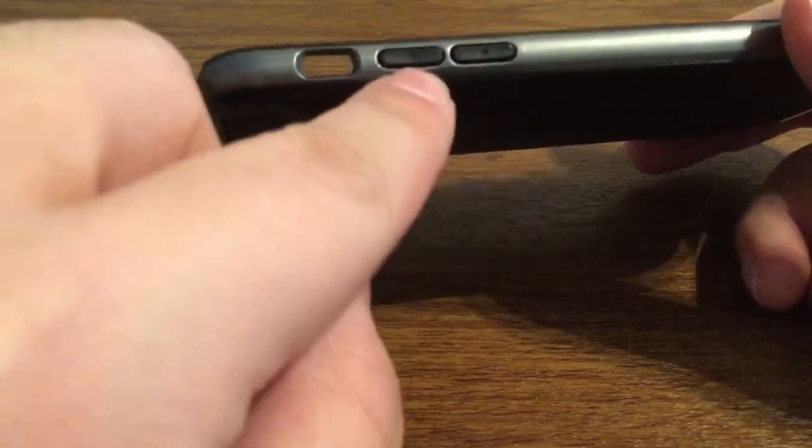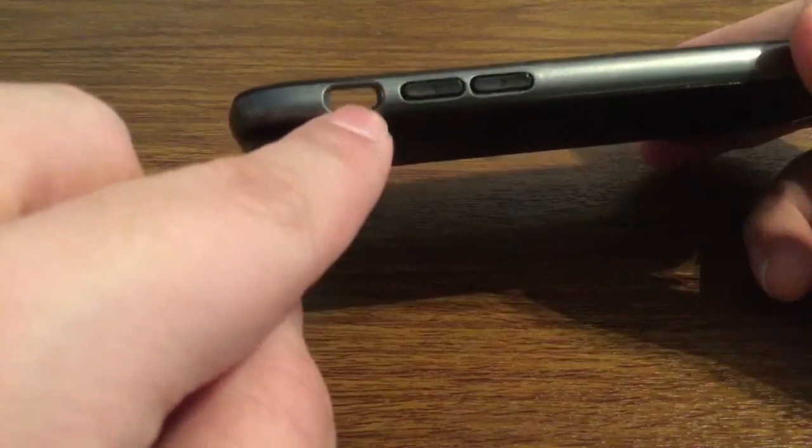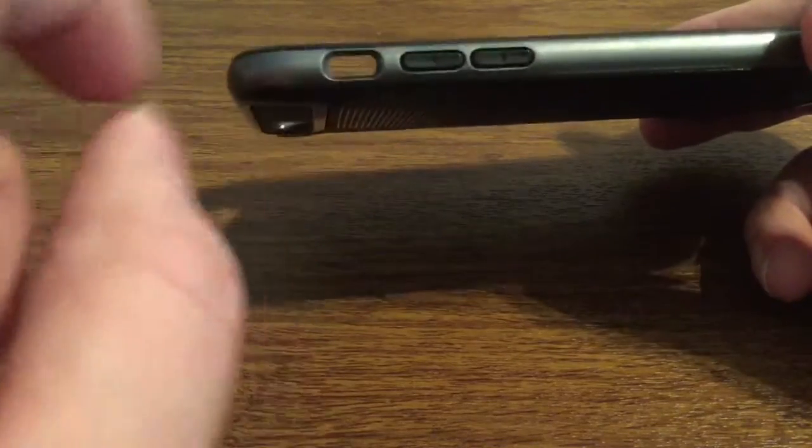On the left hand side you will see you have your volume buttons covered up, with volume down and volume up displayed in arrows, as well as a nice generous cutout for your silent switch so you have no problem accessing that.